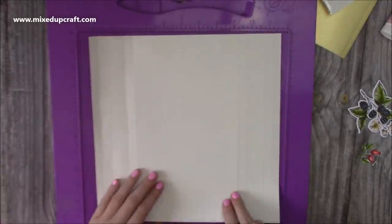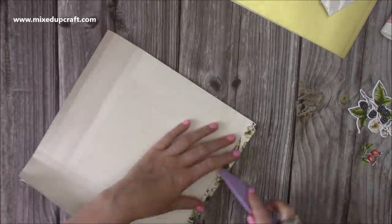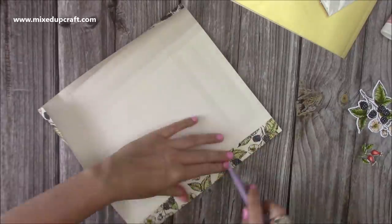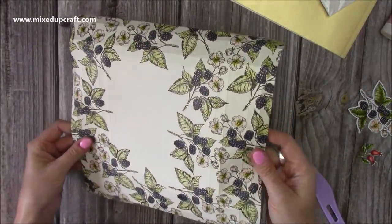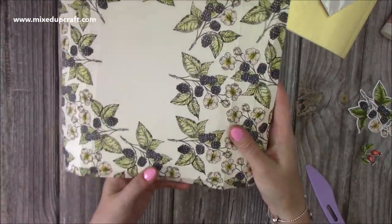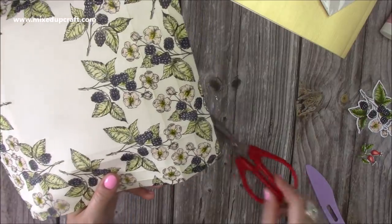You then want to fold and burnish all of your score lines. Okay, so all my lines are all burnished there. Next, you want to go and cut down those little extra score lines that we've done.